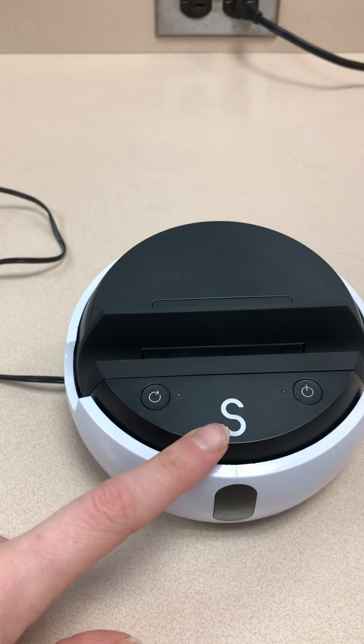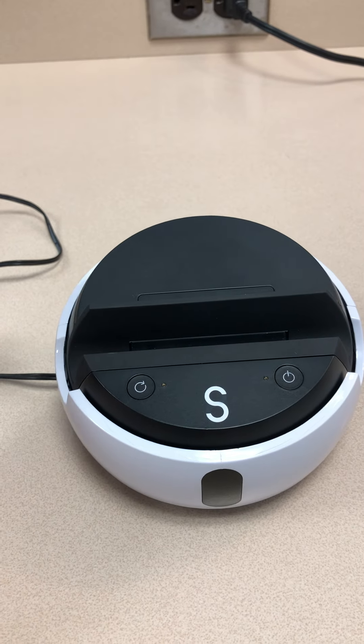So a couple of things you should have. This is your Swivl dock, and this is what will rotate and move.